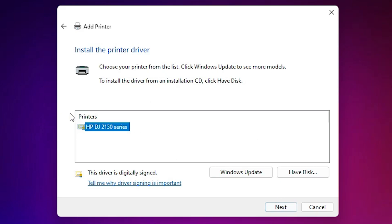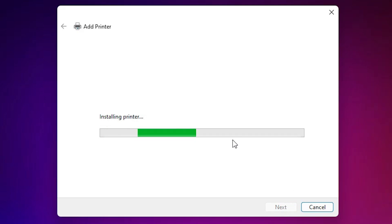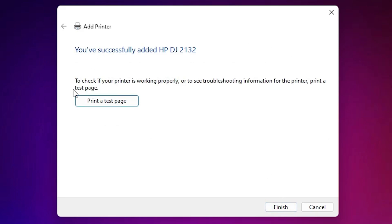Here you find the HP DeskJet 2130 series listed. It is a series printer, so even though it shows 2130, our printer 2132 is also included. Select that printer and click Next. Type our printer name — 'HP DeskJet 2132' — or any name you prefer, then click Next. The printer is now being installed.